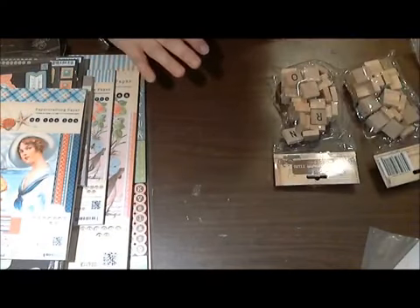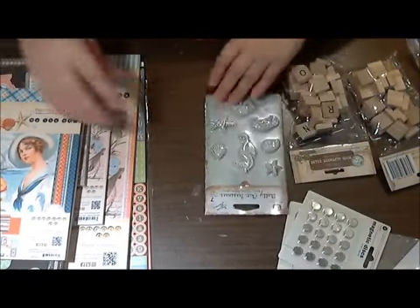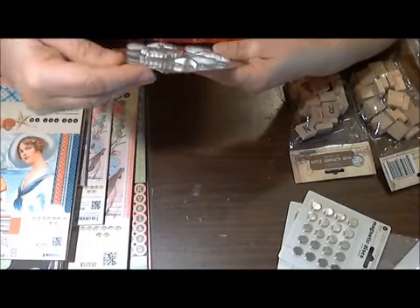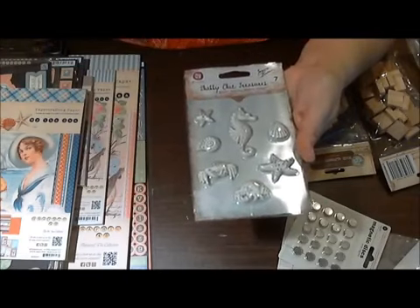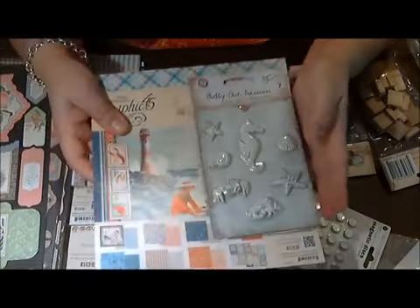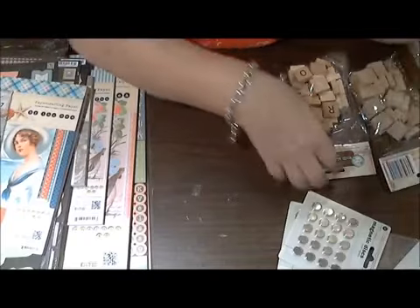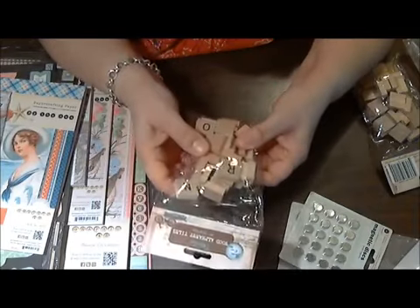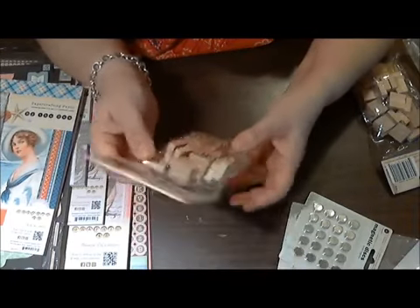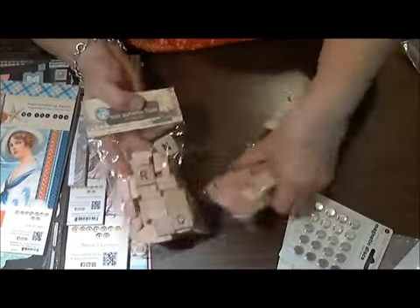The last things I got are some embellishments. I got these Prima Shabby Chic Treasures — by the sea themed — to use as embellishments for this project, because I thought they would go really well with this paper. And I couldn't resist — I love having things with wood tiles, so this is a wood alphabet tile set made by Bottle Cap Ink. I got two of them.